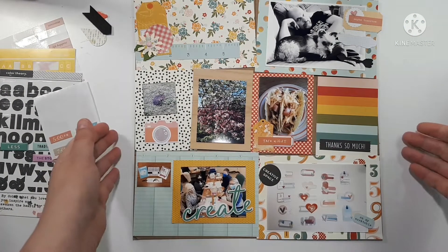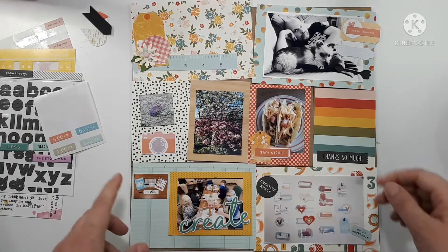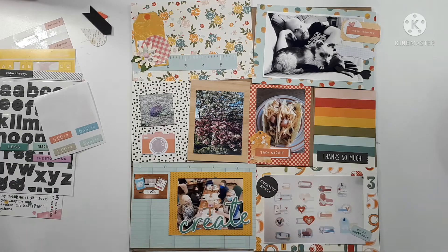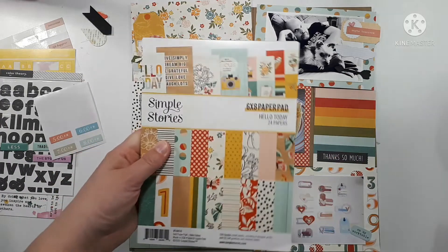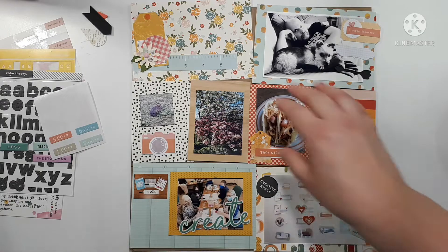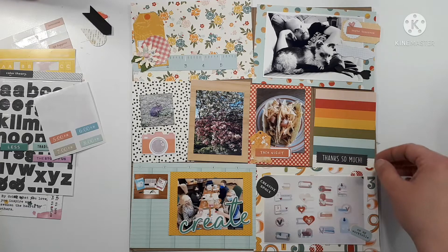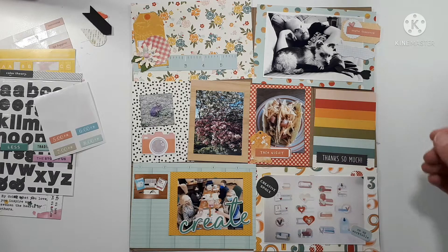Good morning, welcome to Project Life 2022, this is week 21. I used a lot of cards from a Simple Stories six by eight pad called Hello Today. I haven't really used much of this pad in my album yet so I thought now is the time. I also pulled a few embellishments. I'm not really sure how I'm going to use this card yet, but I like journaling — I just don't really want to get out my typewriter or my computer. We'll see how we go.